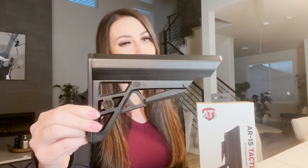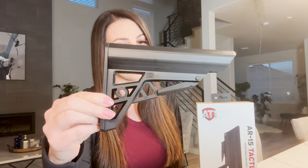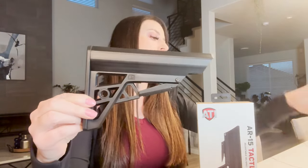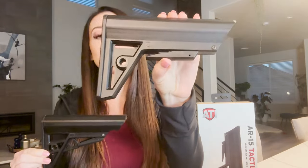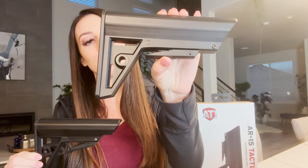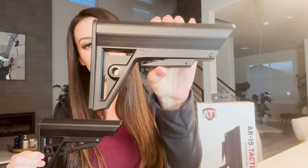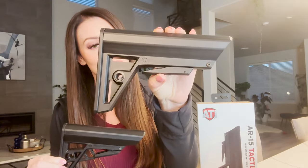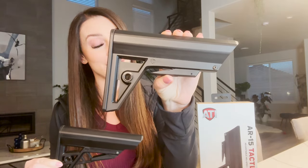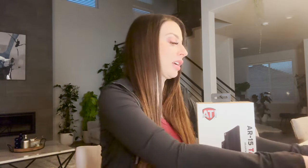The Taclite stock used to look like this, which still looks pretty good — it's still a sexy stock — but then they came out with the Gen 2, which is now this. It looks a lot sleeker, very minimalistic. I really like this design. The original design is still cool, but the Gen 2 is definitely sexy, I'm not gonna lie.